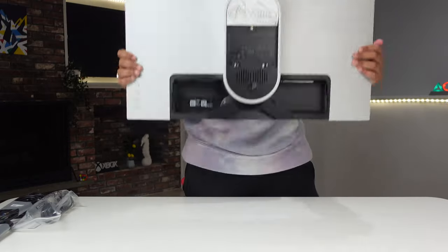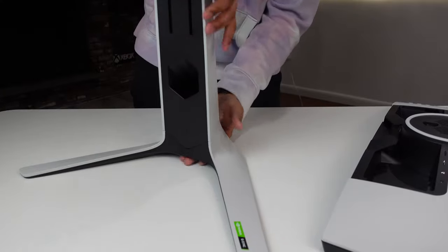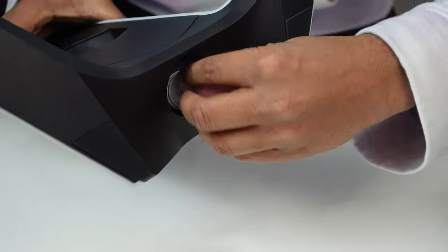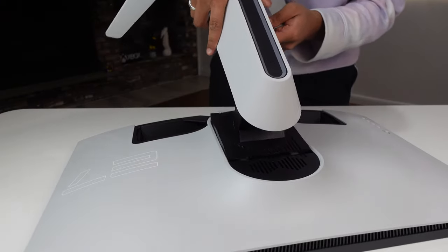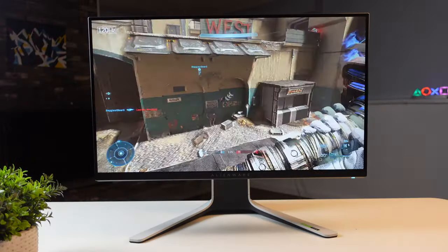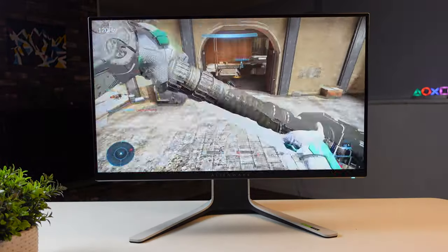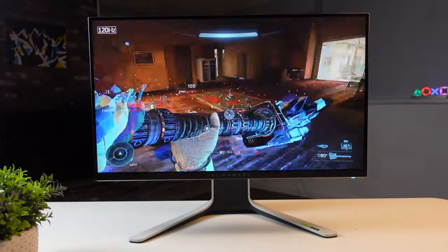Let's pull the monitor out of the box — it feels really sturdy. To finish building the monitor, connect the base with the stand by screwing them together, then connect the monitor to the base. It's really easy, just stick it in and it's all set. Then connect to power and a PC or console and you're ready to start your gaming experience. That's it for the unboxing and setup.